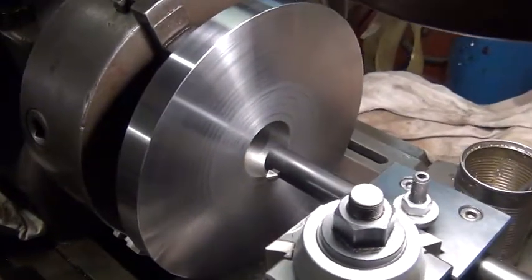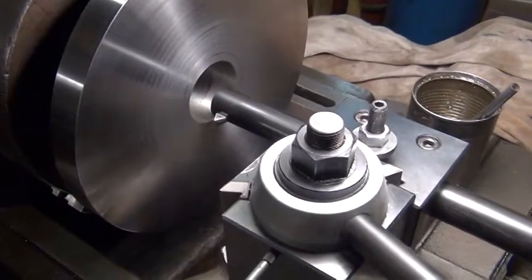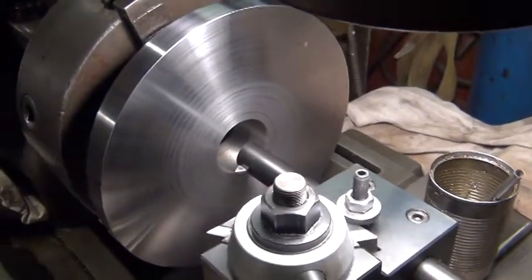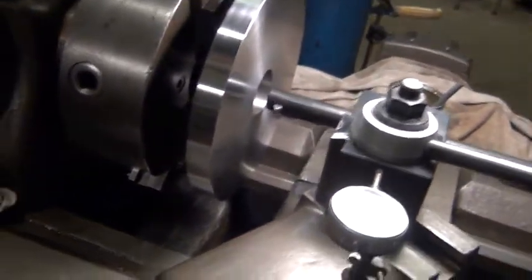Got a 1 inch boring bar in there. Now this is actually a carbide bit I've got in there. Didn't take time to grind a high-speed steel, but I've had good luck with the carbide before too. Get the camera set up on the tripod and go to it.